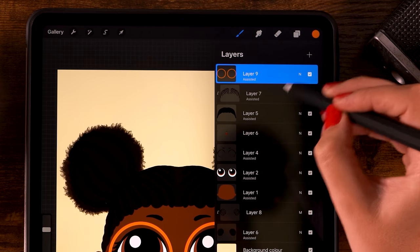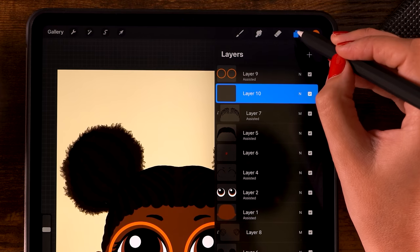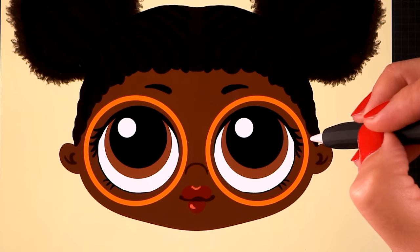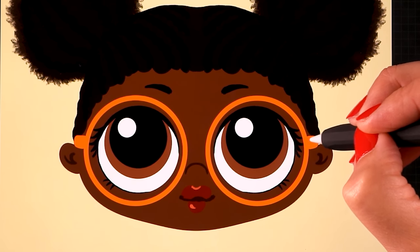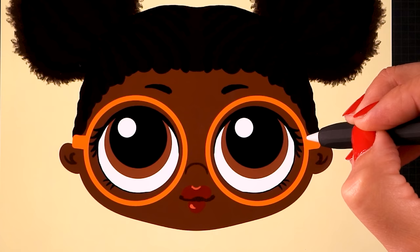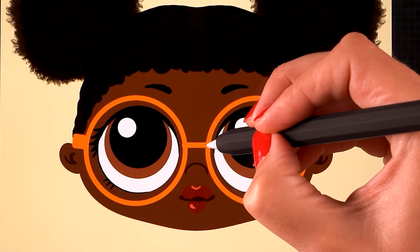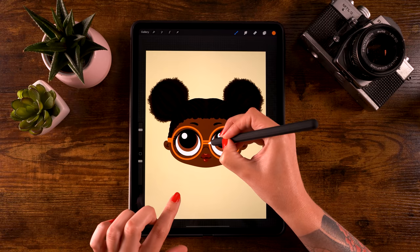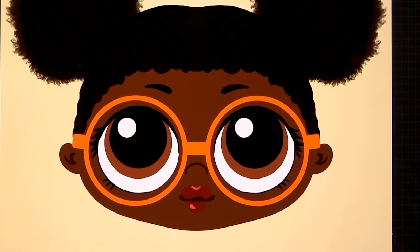Create a new layer underneath the glasses layer - click that layer then the plus. Turn on drawing assist, then add a little shape just above the ear. Hold your pen in place and tap one finger to snap to a perfectly horizontal line. Add another shape and close it - this creates the glasses arm.